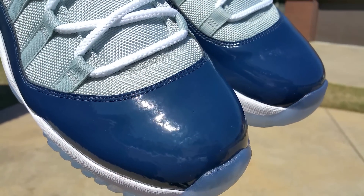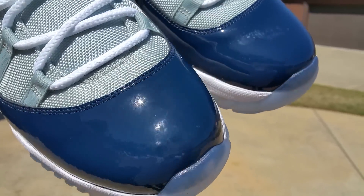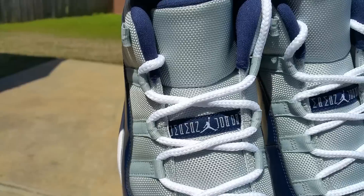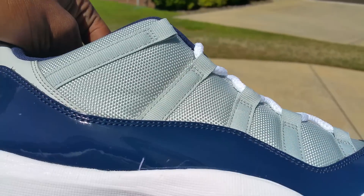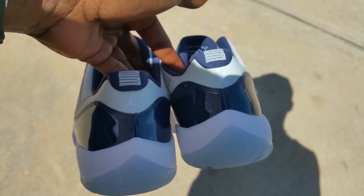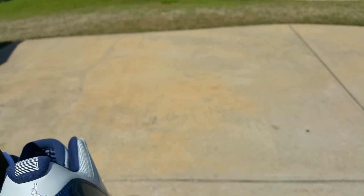Blue patent leather panel going all the way around. I peeped that panel leather got a little bumpiness to it, you feel me. Thick white laces, Jumpman Jordan, blue third eyelet spacing. Light gray upper. On the back you see your Jumpman logo lining up — all that shit as it's supposed to.